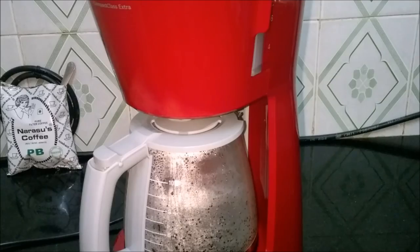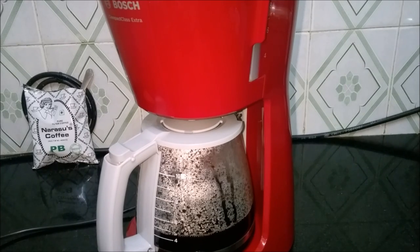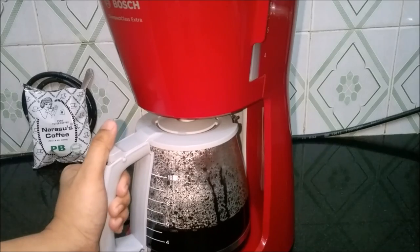Switch on the unit. The decoction is getting collected in the storage jar. I can already get the aroma of filter coffee — eagerly waiting to have a cup. Wow, our coffee is ready — look at the beautiful decoction!